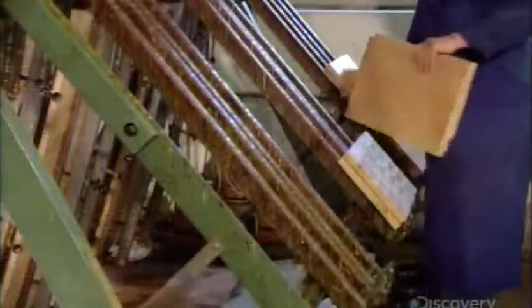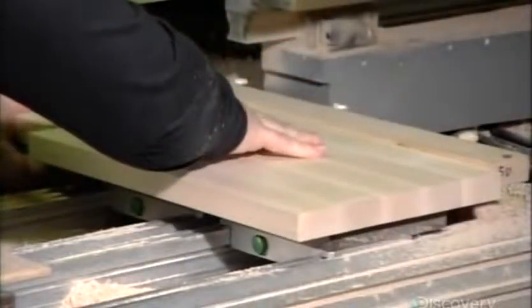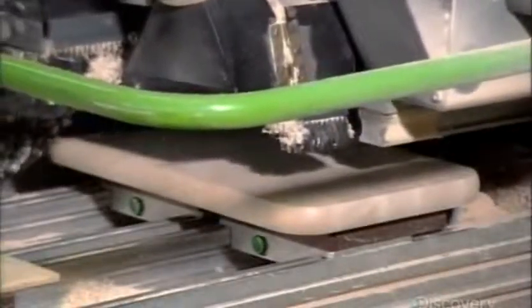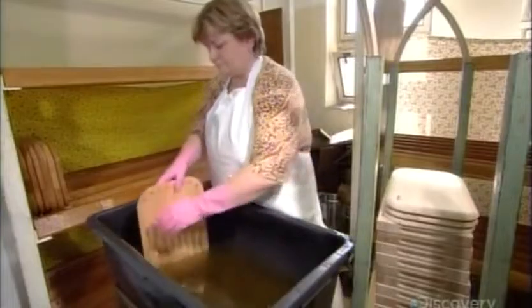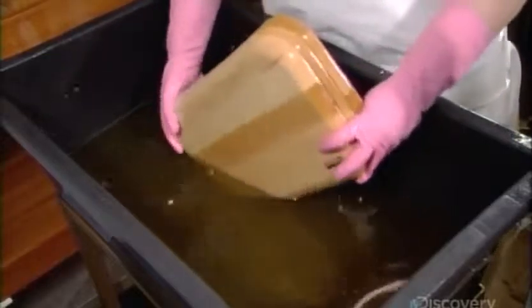Workers then cut the panel into smaller pieces, each of which will become a cutting board. A computer-guided milling machine cuts the shape of the cutting board, which in this case is a model with a recessed middle designed to catch crumbs. They submerge the cutting boards in vegetable oil, then let them air dry for a day. Oiling nourishes the wood, preventing it from drying out, while also enhancing the color and bringing out the beauty of the wood grain.